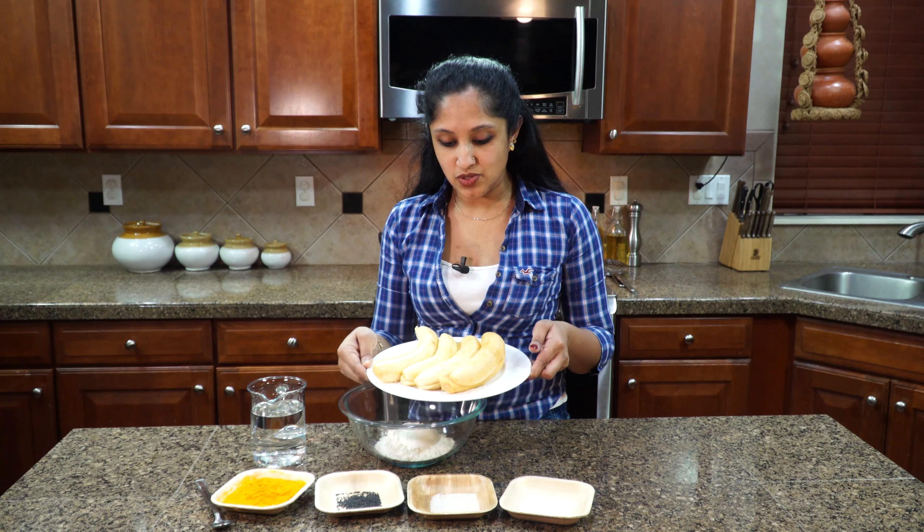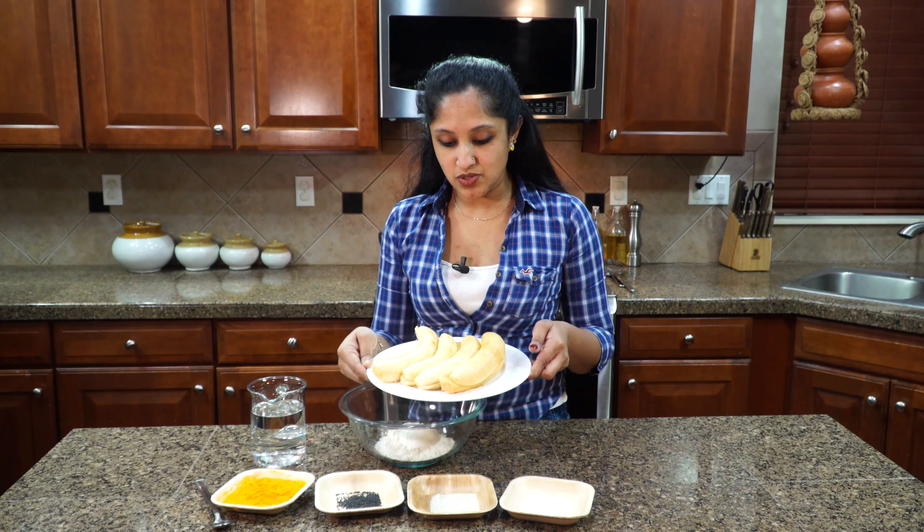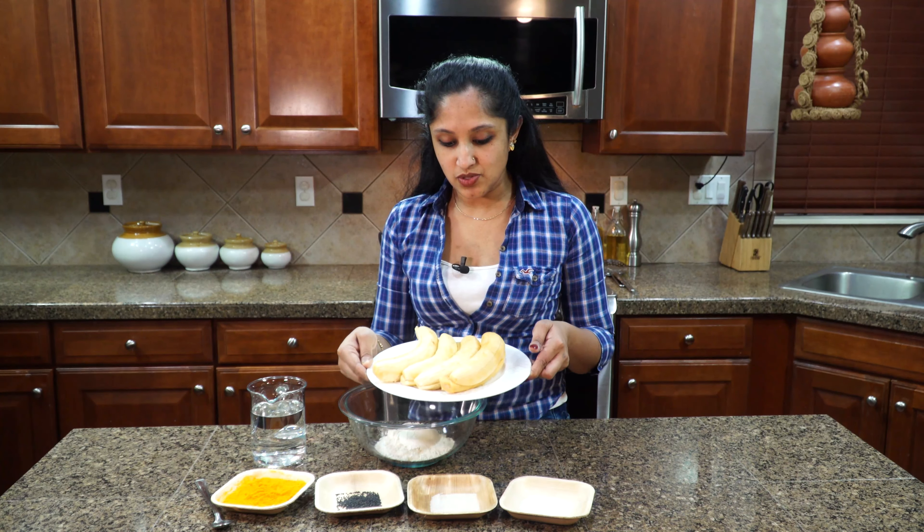For this recipe I'll be using one cup of all-purpose flour — it could be unbleached or bleached, I'm using unbleached organic — along with a pinch of salt, a teaspoon of sugar, a teaspoon of black sesame seed (not the white one, the black one), and a pinch of turmeric powder. We'll need water to mix, so I have two cups of water ready. Our hero is bananas, or plantains — four very ripe bananas. And of course we need oil for deep frying; you can use a deep fryer or air fryer.